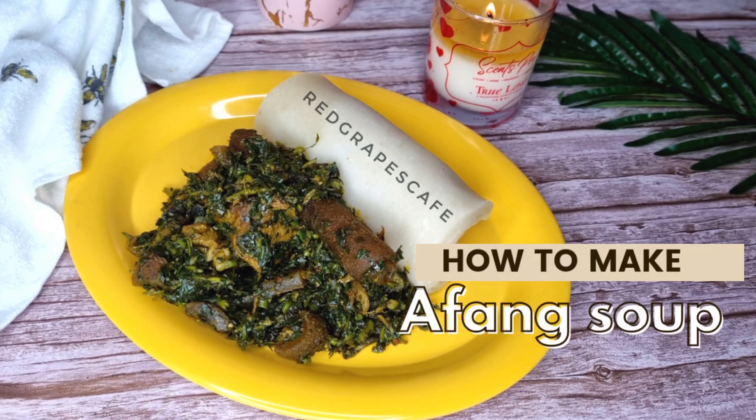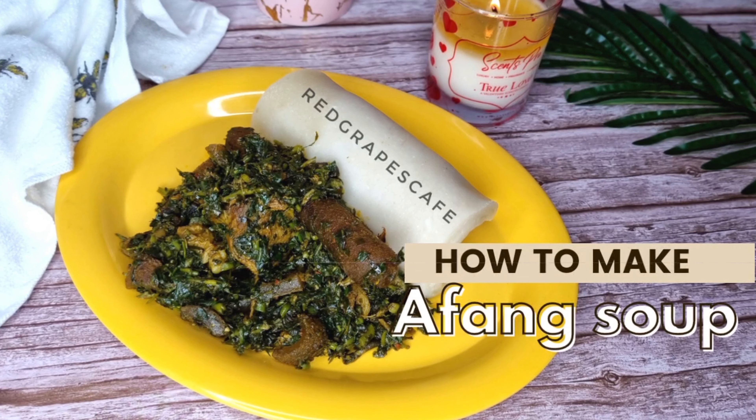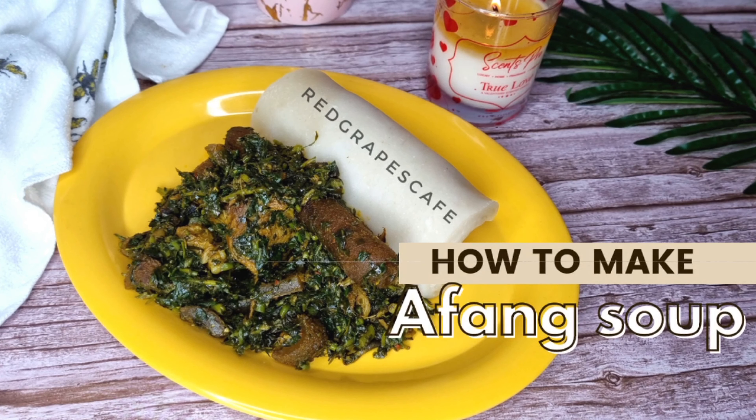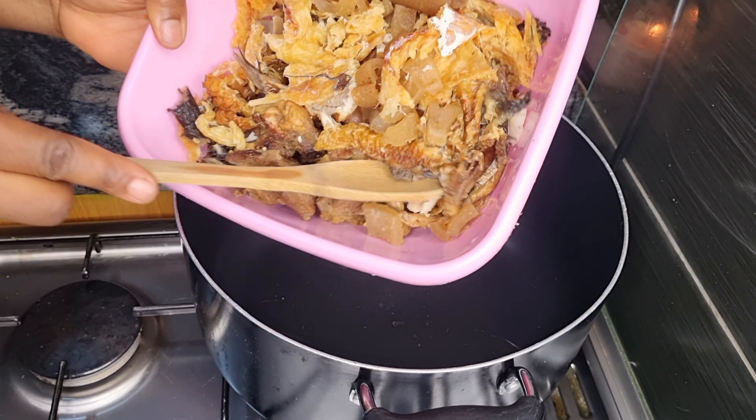Hi foodies, welcome back to another Red Grapes Cafe yummy episode. There are different ways of making afang soup, but today I'll be showing you how to make the perfect afang soup using my recipe.